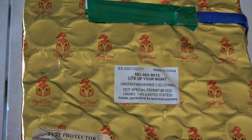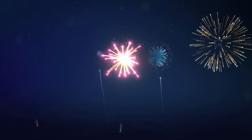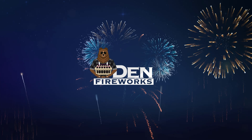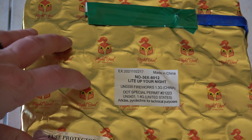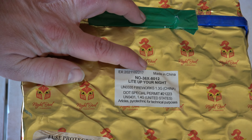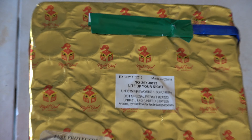Hey everyone, welcome back to the Den Fireworks. Today's video we are doing 'Light Up Your Night' by Night Owl. The part number on this one is N0-TAC-36X TAC-8012. It is a standalone 36-shot cake.